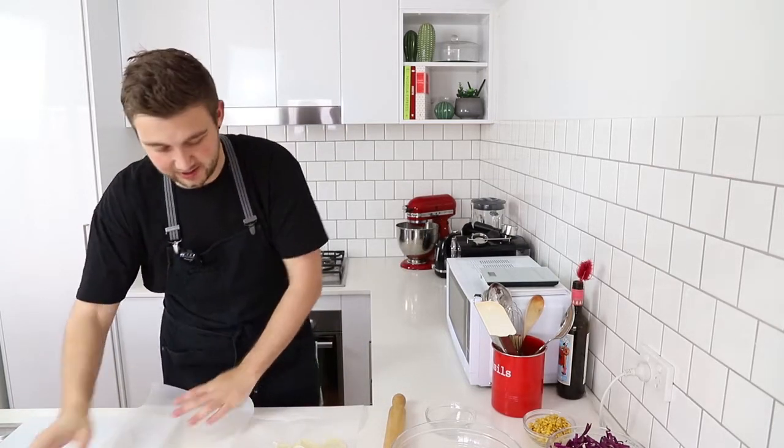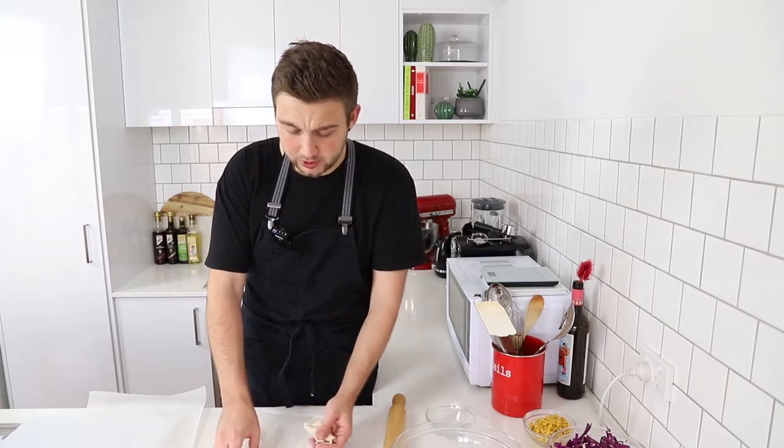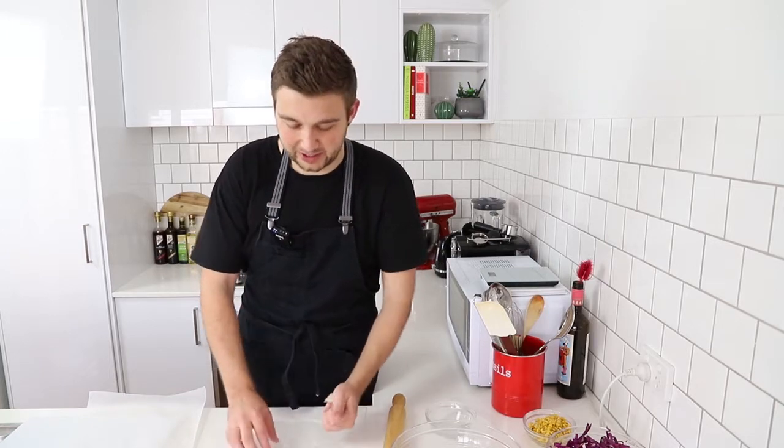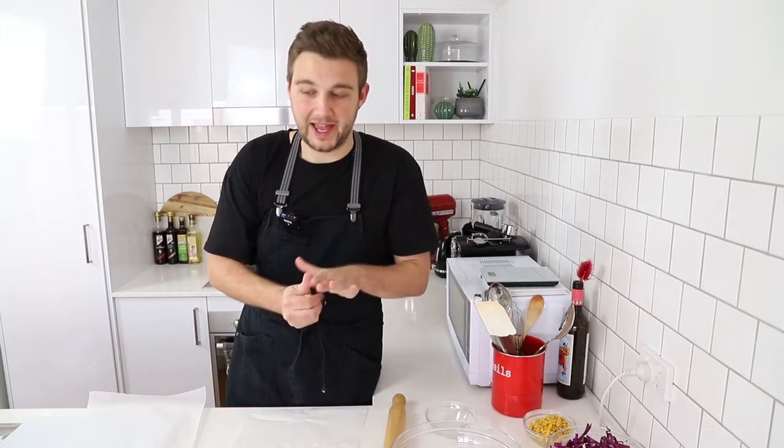I'm just gonna set that aside while I do the rest. With this dough, it's really reusable because it doesn't have gluten — you can't really overwork it. So any scraps, just put them into a new ball and keep going.